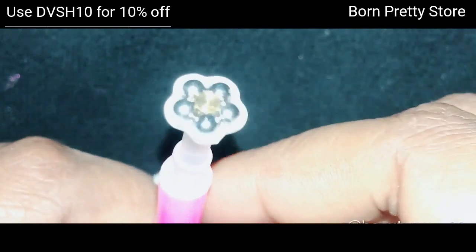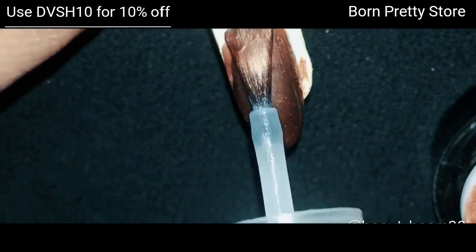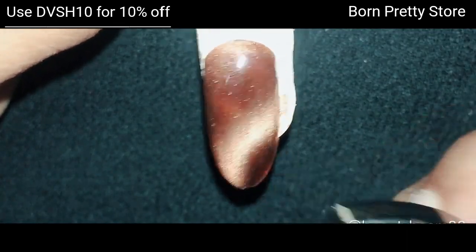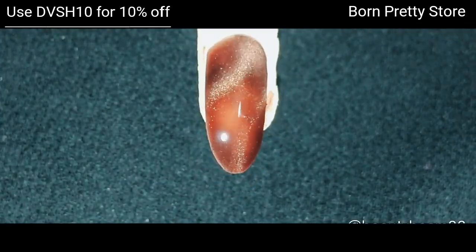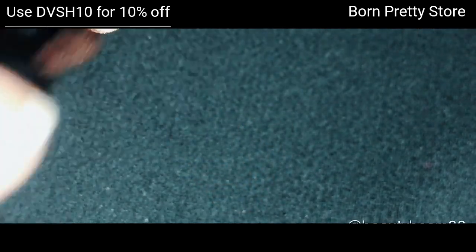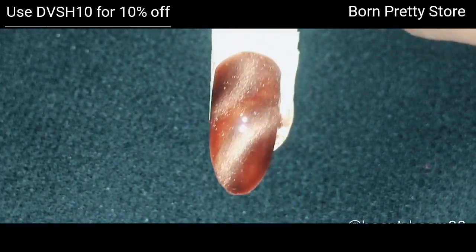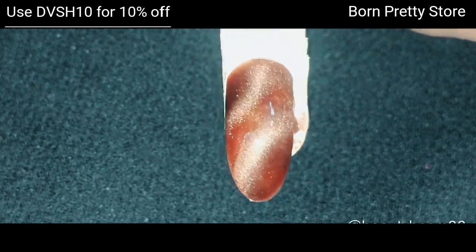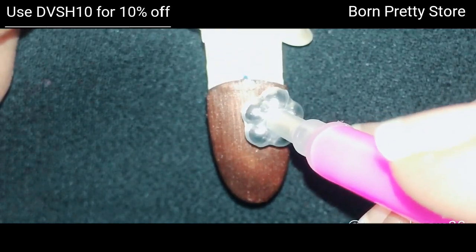I'm going to use this flower magnetic pen on Bright Vega. For the next swatch, I'm using a heart-shaped magnet and trying to form a curve on both ends. Since the bottom end wasn't clear, I reapplied the magnetic polish and used the magnet again — this is how it looks. For the following swatch, I'm using the flower magnetic stick.